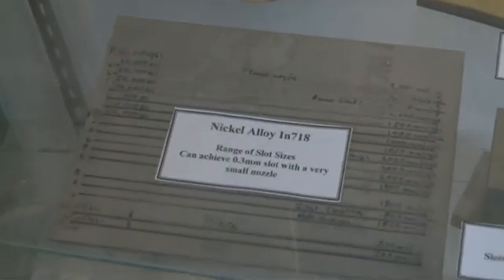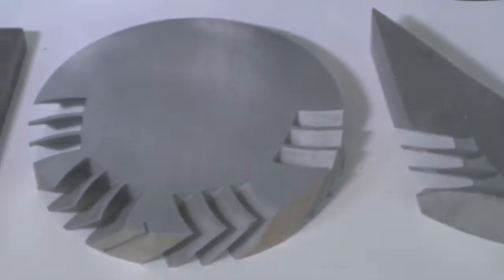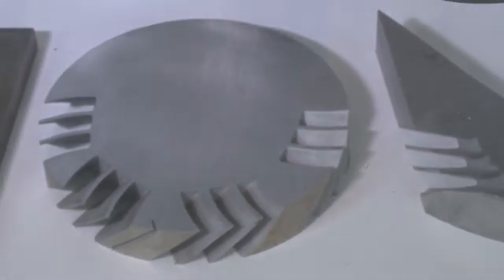The applications are endless: nickel-based super-alloys, titanium-based super-alloys. We have done interesting work on composite materials, even carbides, titanium-64 and titanium-based super-alloys. The spectrum is quite large.